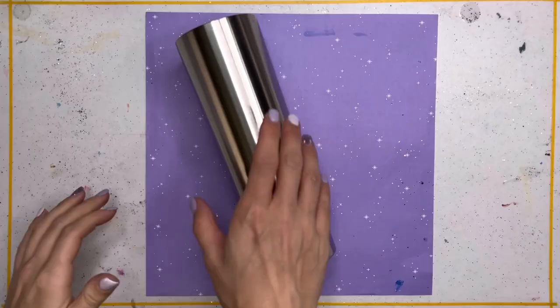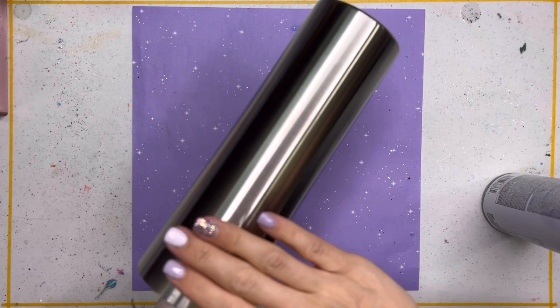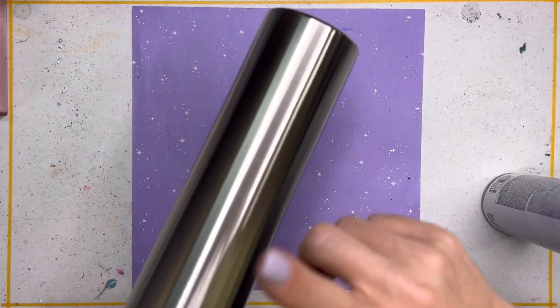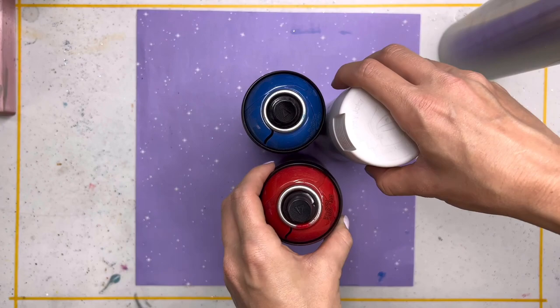We're using a 30 ounce skinny original tumbler from Craft Haven for this design, so this does have a taper at the bottom and we're going to start by doing a little rough base coating. We're not doing any taping or splitting or anything at this point — we're just going to go in with our spray paint. On one side I'm going to paint the cup white and then on the other side I'm going to do a red and blue ombre. We're going to use vivid red and dark blue from Montana Colors and then flat white from Rust-Oleum.